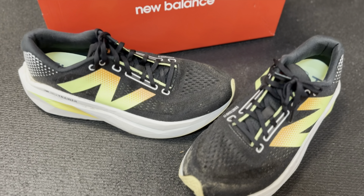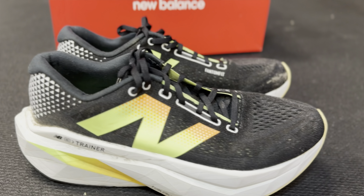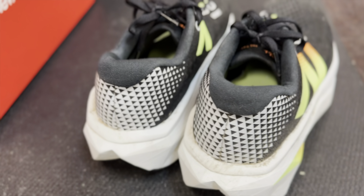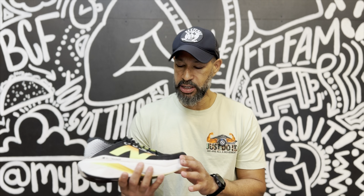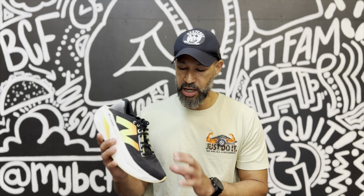So to start out with the upper, it's an engineered mesh upper and they're providing what they're calling their Phantom Fit. I found this was an actual pretty good lockdown fit. It is a little more refined, offering better lockdown than some of the previous versions. With the V1, I really never felt like I could get that great lockdown, which is kind of rare for New Balance — they really fit my foot well.